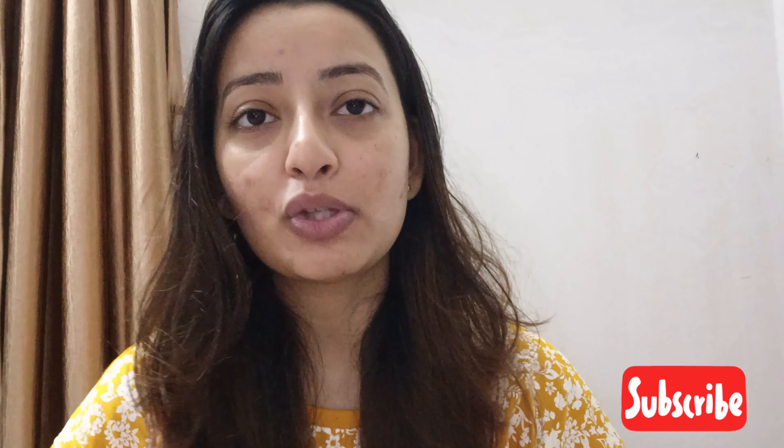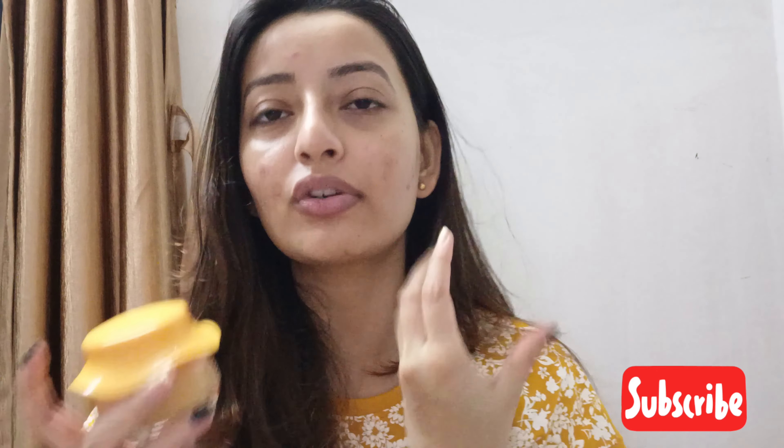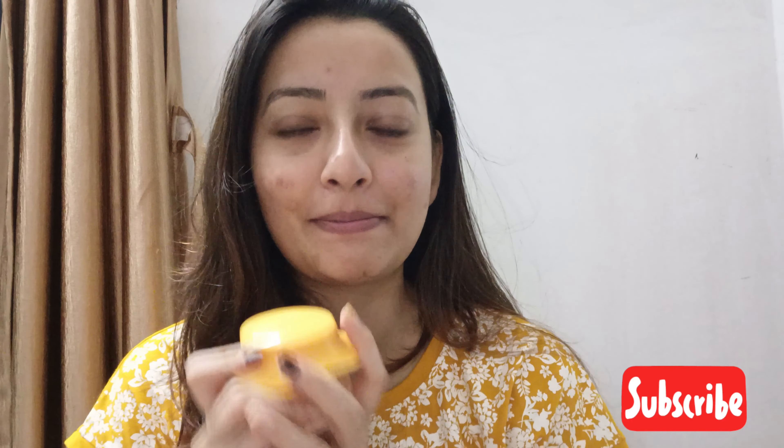You can also use it under makeup. It makes your skin's texture very smooth and supple. In the morning time you can definitely use it, and if you go outside you can also use it. It is an amazing product worth investing in. If you have acne-prone skin, try to test it for a few days — use it for one week, and if there is no bad side effect, then you can definitely continue. So yes, this is all about today's video. We will see you in the next video, bye bye!